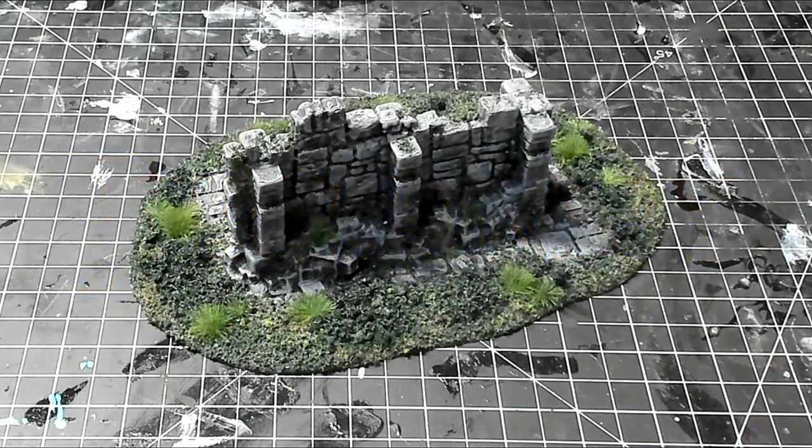Hey guys, John here with another Terrainify tutorial. Today I'm going to show you how to paint and finish a basic ruined wall in the overgrowth theme.